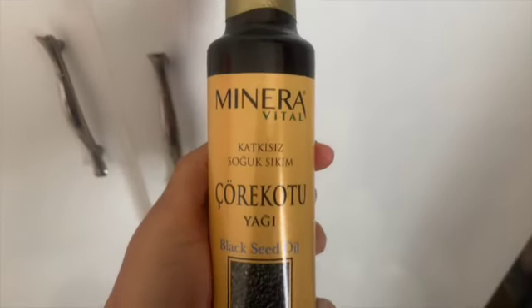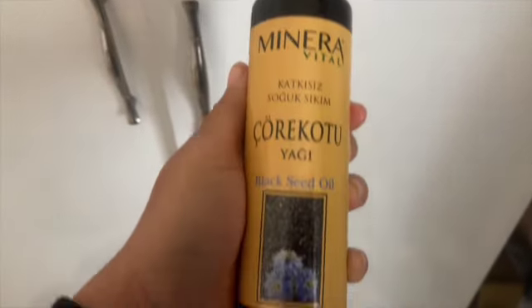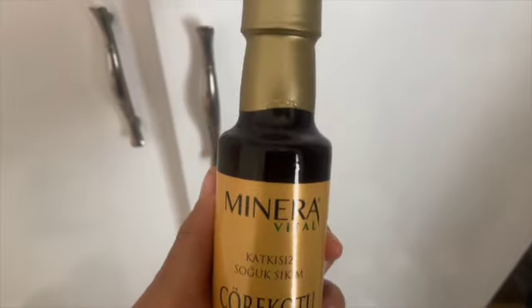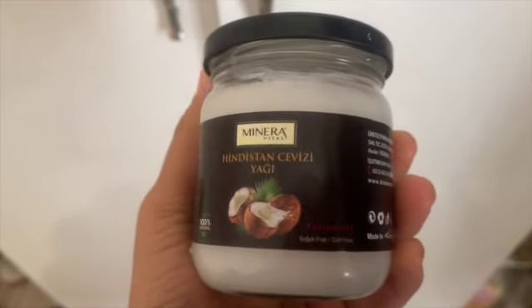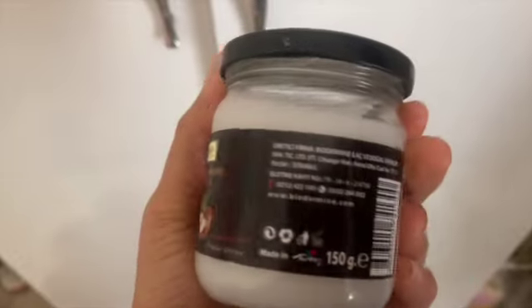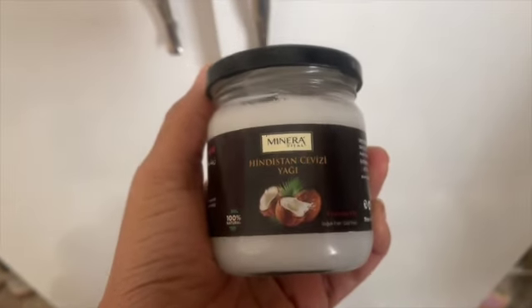It is so freaking cold in Turkey today. Anyway, I went shopping this morning and let me show y'all what I got for nine dollars — I cannot believe it, because in America or anywhere else in the world you cannot get these two for nine dollars. So I got this black seed oil, 100% natural — look how much it is. And I also got some coconut oil, because that's the only thing I moisturize my skin with. I got both of these for ten dollars.